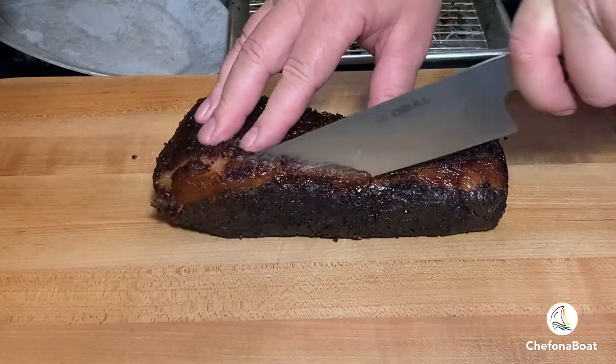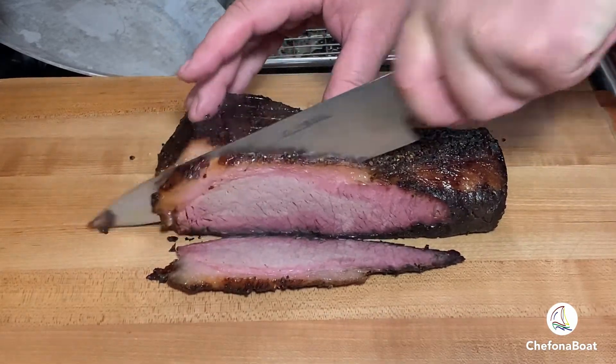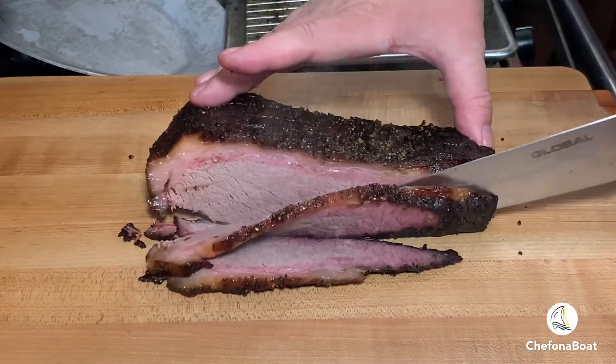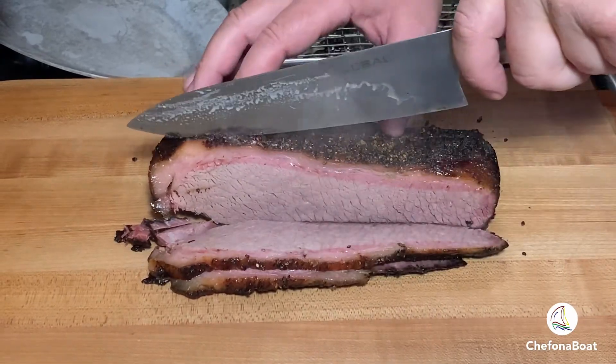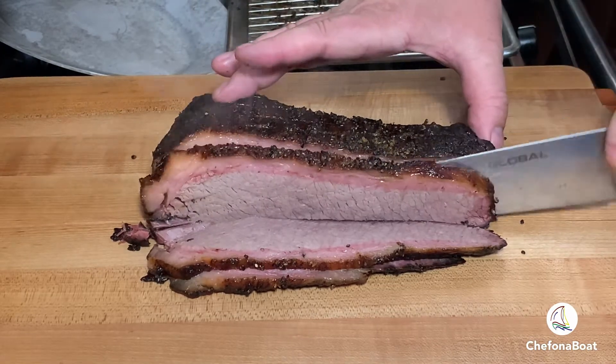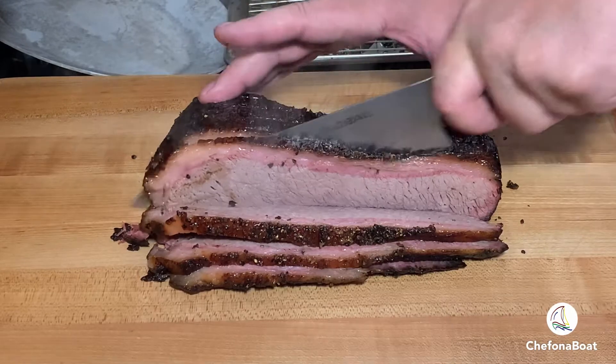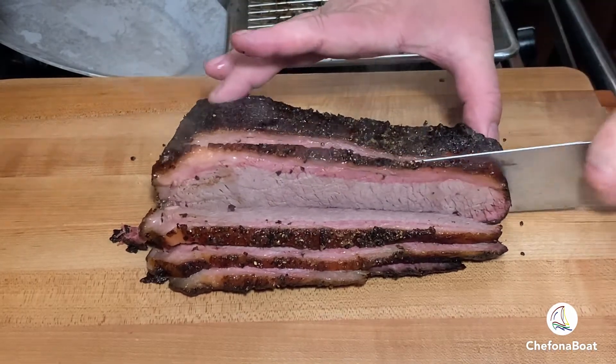Look how juicy and tender this turned out. Sous vide with an oven finish is such a great way to cook a brisket. The pink salt, or Prague powder we used earlier as part of the rub, while not necessary, replicates that pink border which is found in slowly smoked meats. Now it's time to plate this, sit down, and enjoy it with some grilled corn, chive mashed potatoes, and of course homemade barbecue sauce.